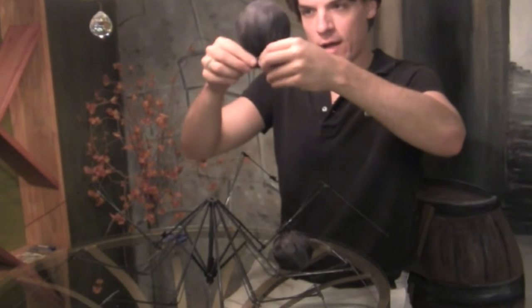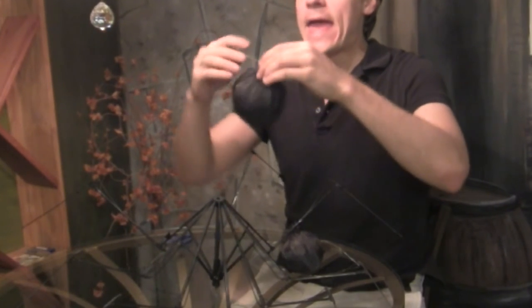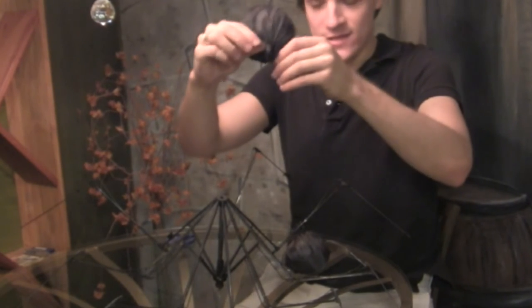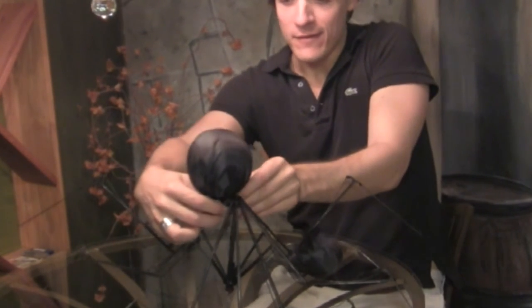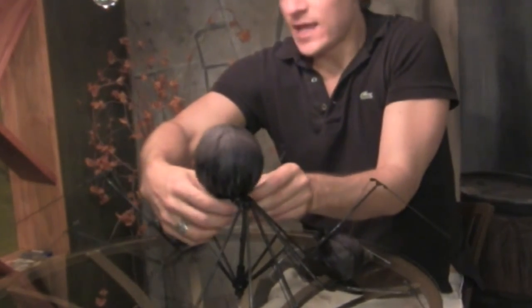I've wired the fabric around a ball and I'm going to use the excess wire to simply wire the body to the side of his legs.